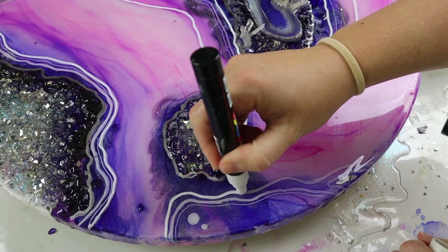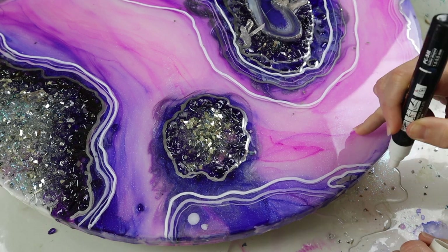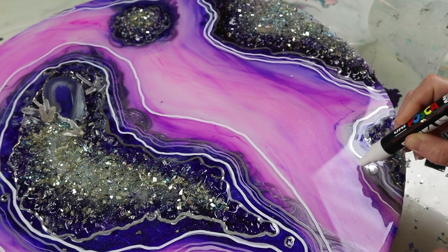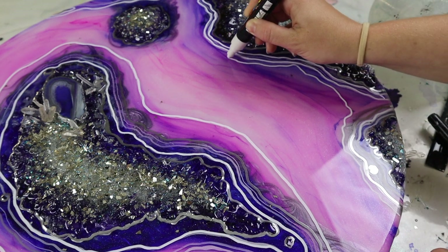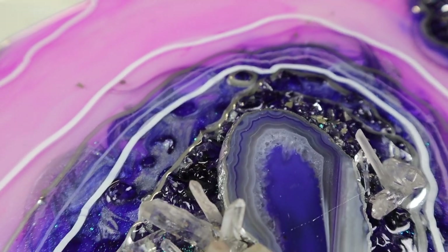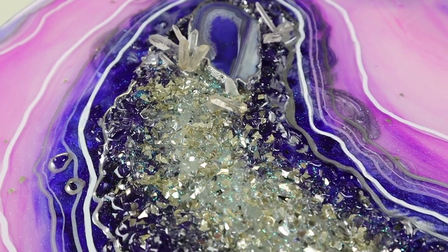The final step, once that last layer of resin has dried — and this is optional — you can go back over and really make your lines pop by doing another layer of paint pens. You don't have to go back over all of them; you could just do a few selected ones to make them really pop. I just like this because it adds a little bit of depth when you look at the multiple layers and lines of paint pens.